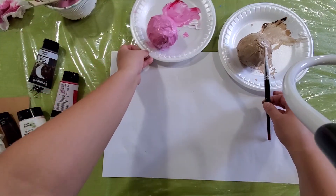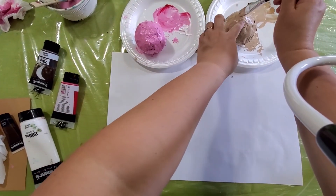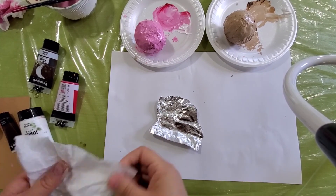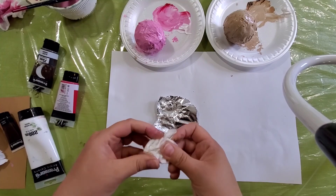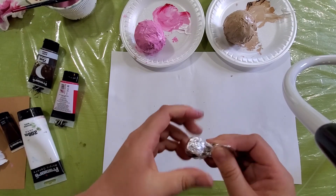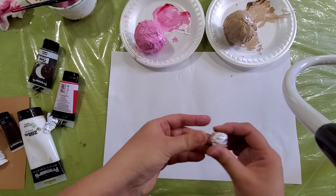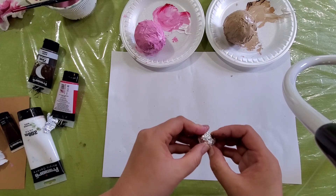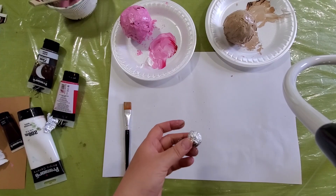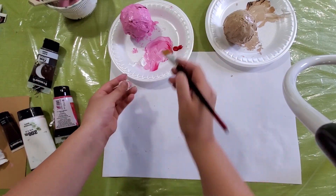We might want to go back and add another coat of color, but for now we might want to wait for it to dry. We want to make one small bowl for the cherry on the top — same thing, we make a small bowl. And then this time I'm just going to put the color on directly without putting newspaper. I'm going to get the red color for the cherry this time.